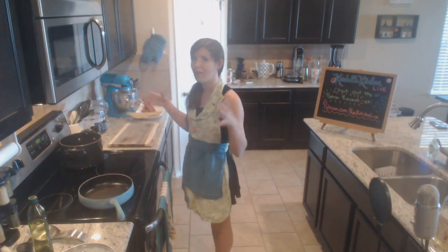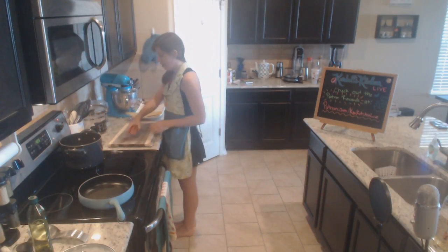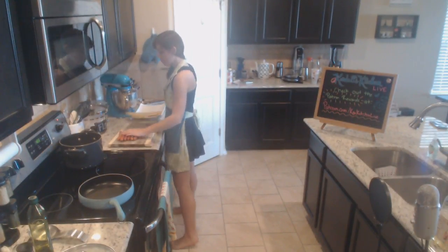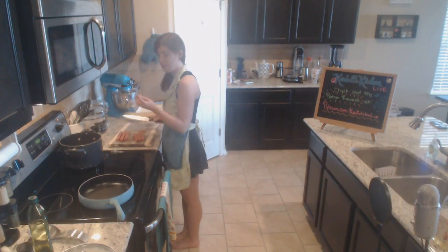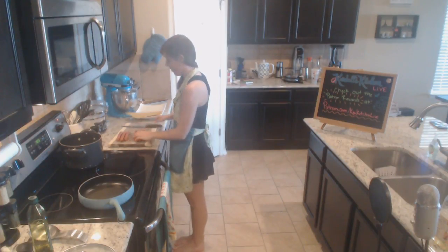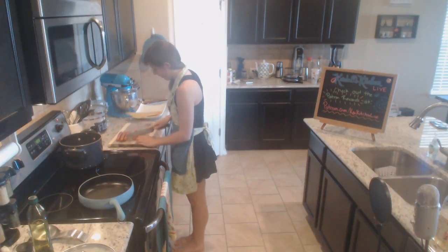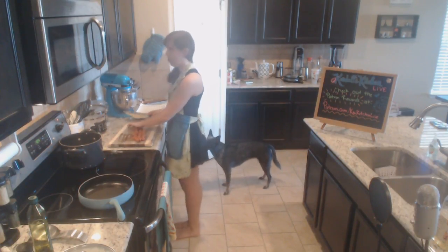Let's get our hot dogs prepped. I'm going to chop them into about half-inch slices - about that big. Pinterest is all visual stuff. I think three might not be enough since it's me and Josh, so I'll just do the whole pack, cut them all up.